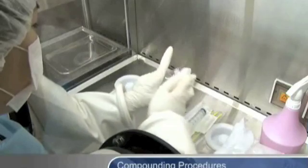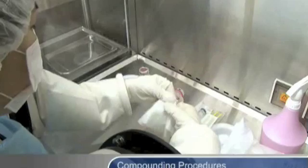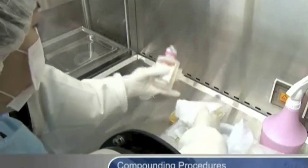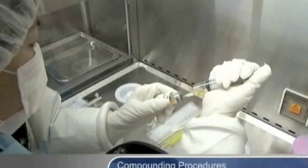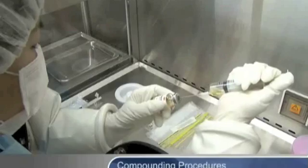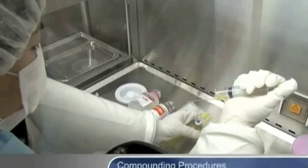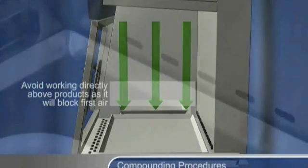Use proper aseptic techniques during the compounding process. For example, in an isolator equipped with vertical laminar flow, do not work directly above the compounded products, as this will block first air and increase the risk of contamination. First air refers to air exiting the HEPA filter in a unidirectional airstream that is essentially particle-free.